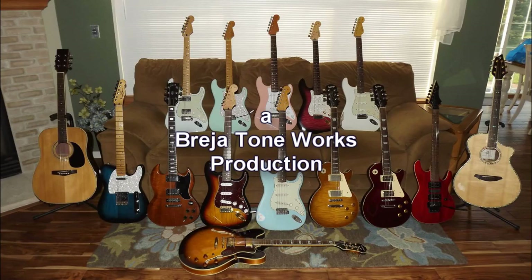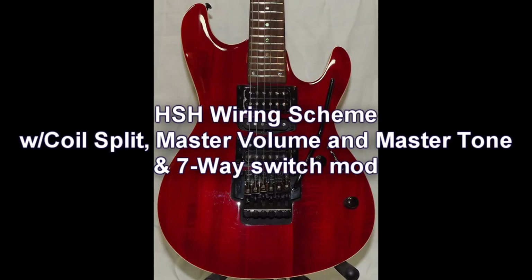Hey everybody, Don with Brazier Toneworks and thanks for watching. Today's video is all about wiring up an HSH type guitar that's going to have a coil split, a master volume, a master tone, and my 7-way switch mod to give you those two extra pickup combinations. I've been getting a lot of requests for master volume and master tone type schemes so I thought I'd put one out here to help you guys out.